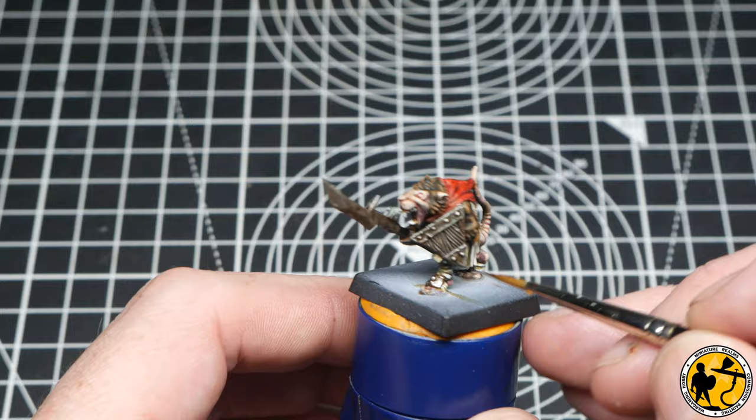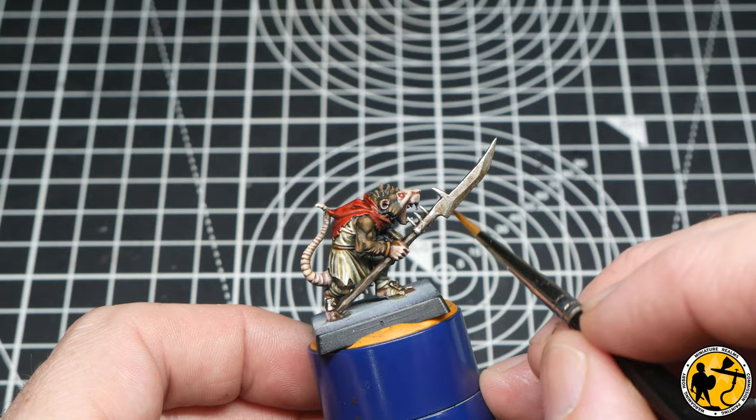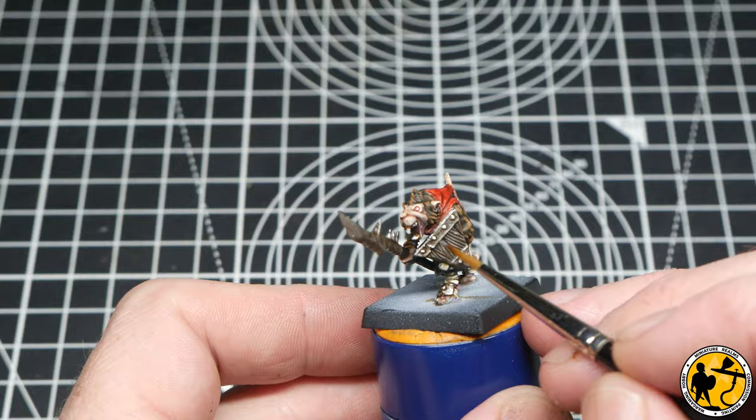Here I'm using Game Air Silver to really push the top highlights on the metal — just little bits around the edges, on the tops of the rivets, on the very edges of the blade, painting in some scratches and marks. You could sponge this on if you wanted to as well.